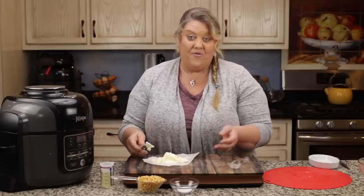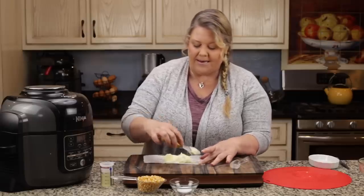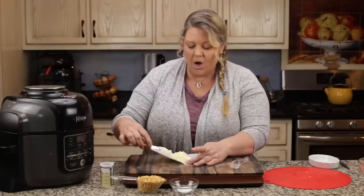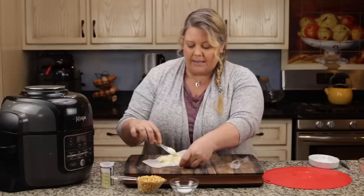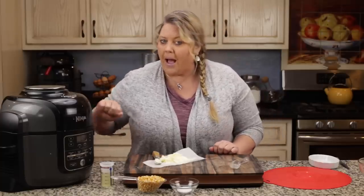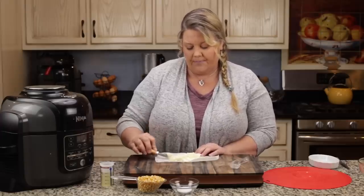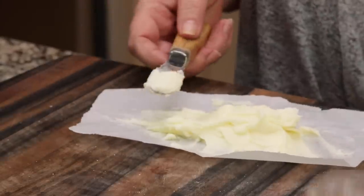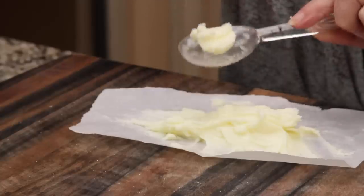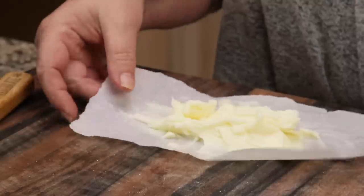Have you ever tried making kettle corn in the Ninja Foodie or your Instant Pot? I have tried it probably about ten times and it never worked out for me because I always burnt the sugar. Ordinarily when you make it on the stove or in a popcorn maker, you put the sugar in with the oil and it all pops, but I can't shake or stir enough and mine always burned. So I came up with this technique and it works wonderfully. Now I'm going to pop this into the freezer for about 30 minutes to an hour.